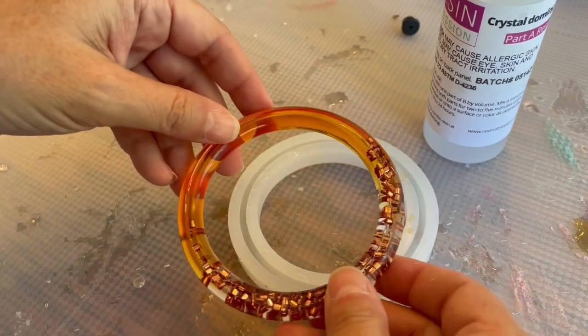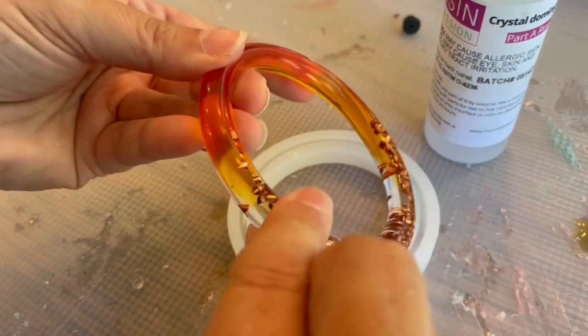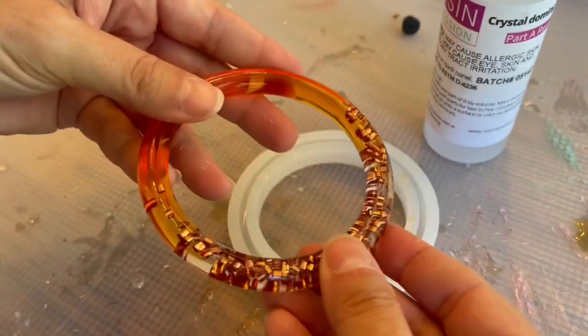It's completely normal for that to happen. However, you do want to do something about it because, in the case of this bracelet, this edge is a little sharp and it's not super comfortable to wear.